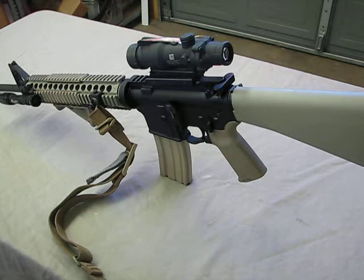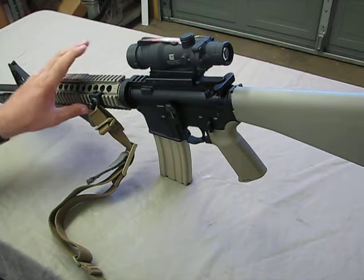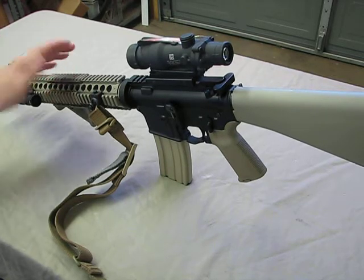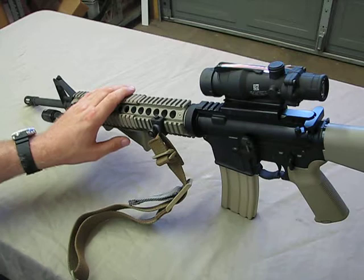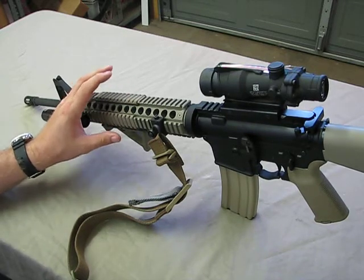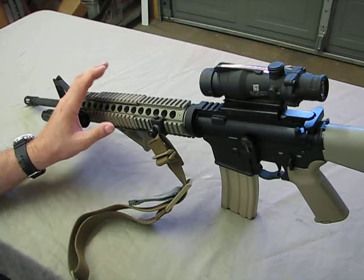What we have on the rifle now is the Midwest Industries quad rail, which is a simple rail system. It replaces the stock handguard and goes on and off exactly like the stock handguard, which is all I really need. I want something that's easy to remove and makes it just as easy to service the weapon as a factory handguard did.